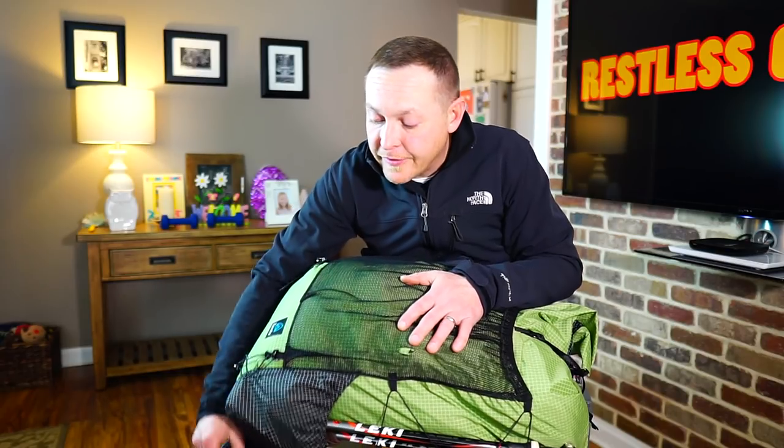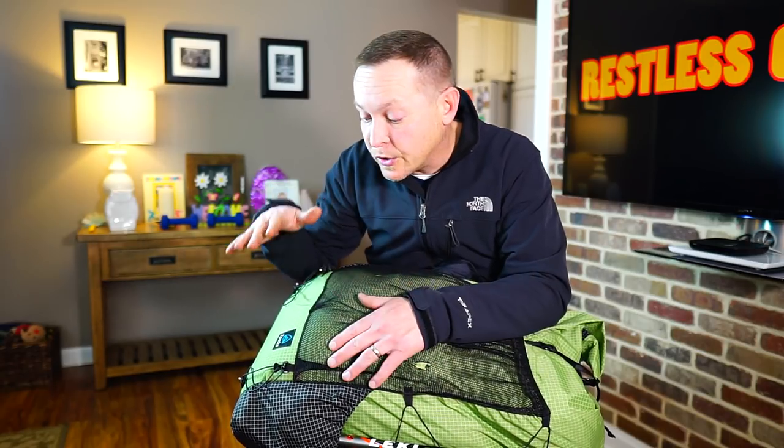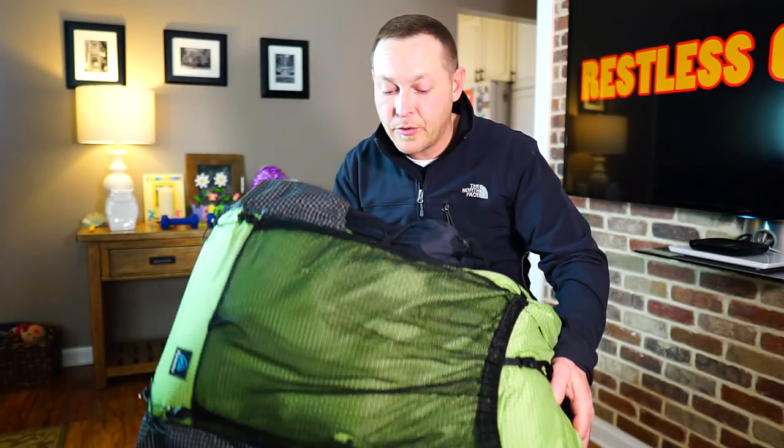The third feature is definitely the weight — 24 ounces without the side pockets. For something as durable as this pack, that's remarkable. I chose the Dyneema Gridstop pattern over the standard Cuben fiber because I'm rough on gear, and this is something I knew would hold up extremely well — and it has. After tons of backpacking trips, this thing still looks brand new.